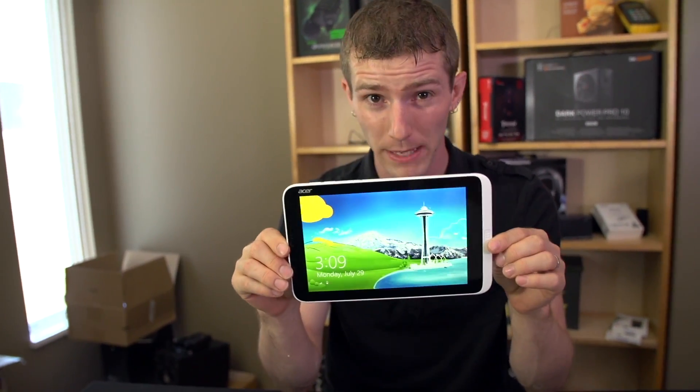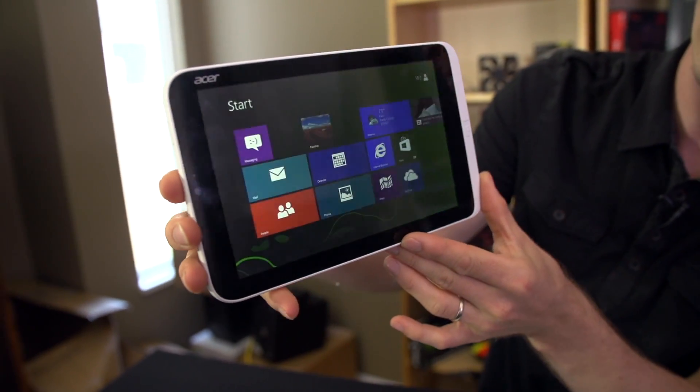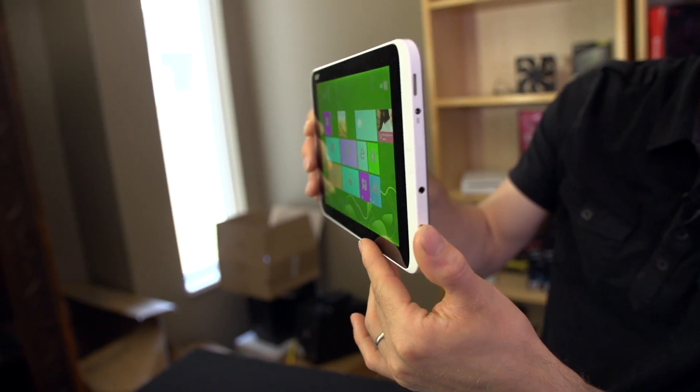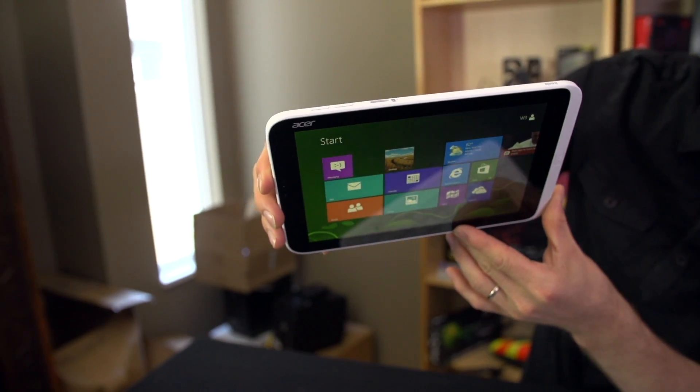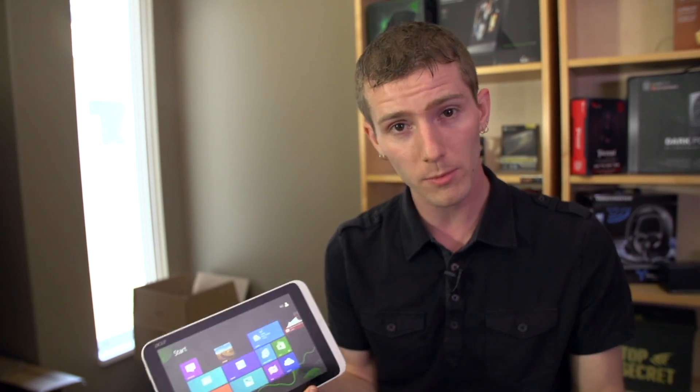I've made it this far without criticizing it, but I have to: unfortunately the W3 uses a TN panel. In a mobile device where you can't guarantee you'll be viewing it from the optimal angle, that is a deficiency. At around 60 degrees sideways we start to see inverted colors, and tilting up and down really shows those TN panel characteristics. That said, IPS panels are more expensive, so it's a trade-off — do you want a small, portable, reasonably powerful tablet that comes with Office, or would you rather have a nicer screen and buy Office separately? There aren't really many comparable options to the W3 right now, so ultimately it's up to you.